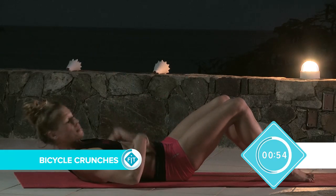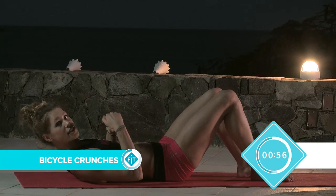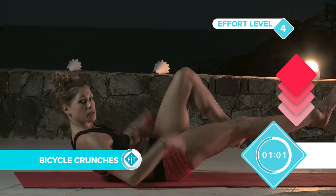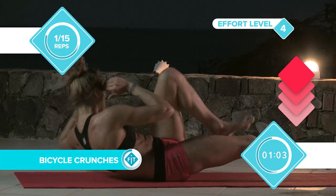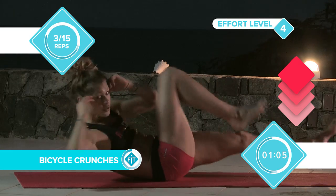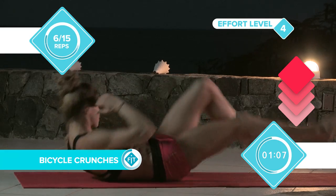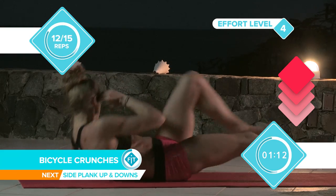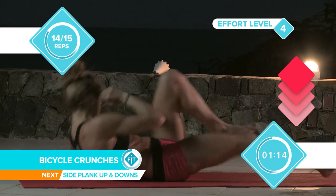You should start really feeling a burn now. We're going to go straight into the bicycle crunch, which I'm sure you've all seen. Straight up, a little bit balanced on your bottom again, and we're going to criss cross. Counting 1 through 15.